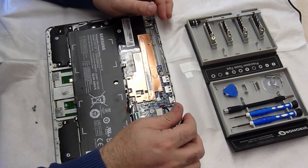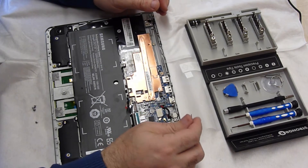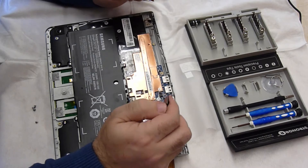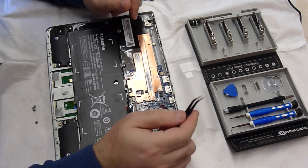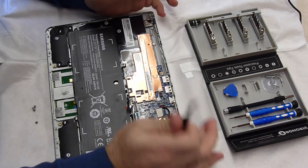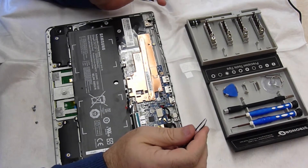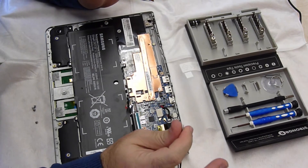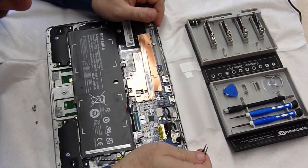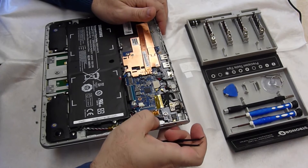It could be that the battery is completely dead, but even so, if the battery was completely dead it would still need to power on when it's plugged in. But it doesn't — it shows absolutely no signs of life whatsoever. Let's see what else we can find.